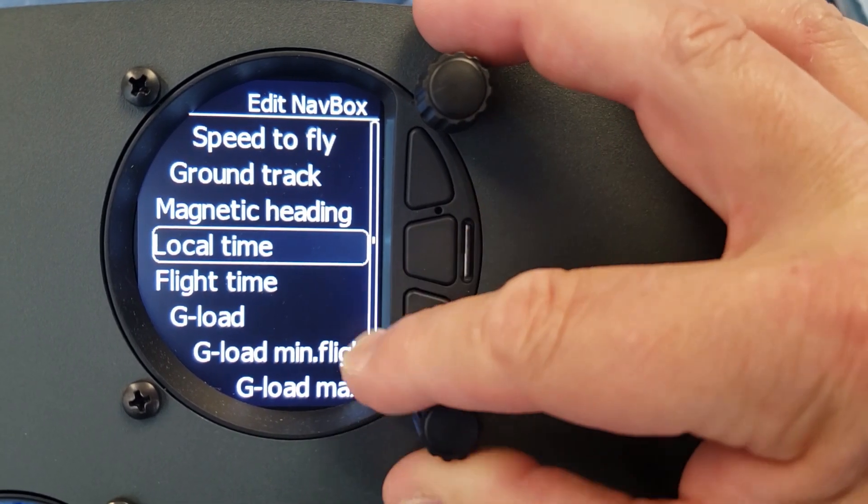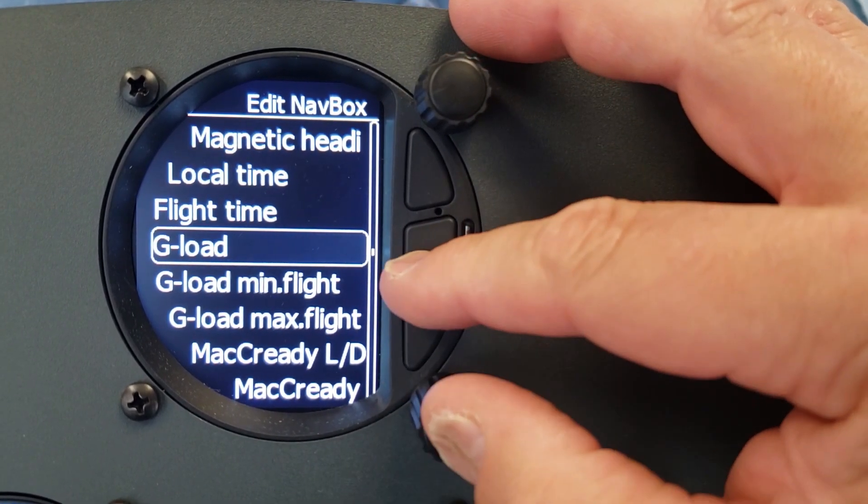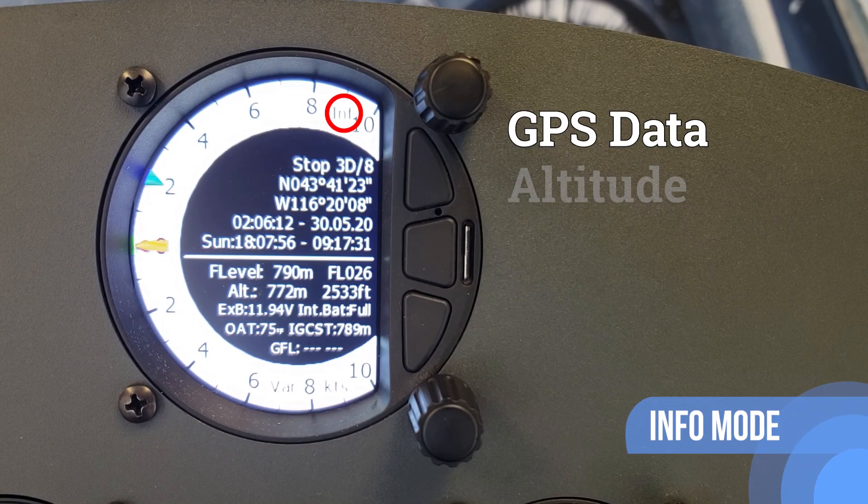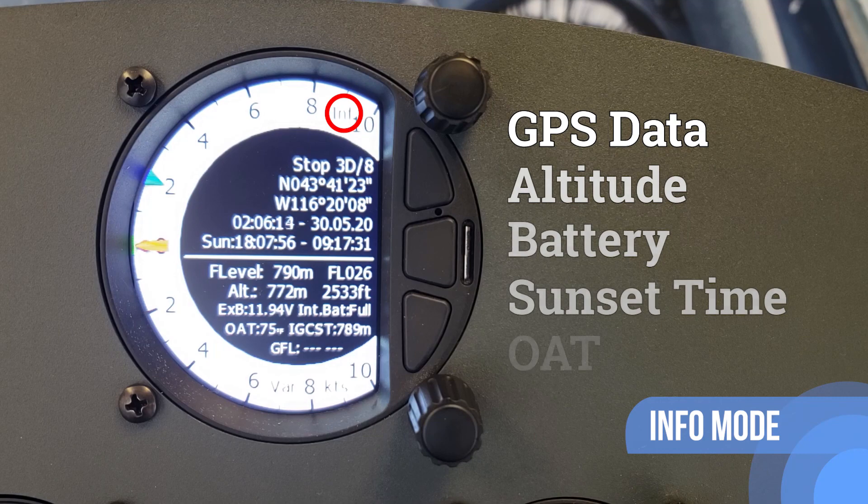The S100 has operating modes selected by a push-button toggle. Info mode has GPS data, altitude, battery, sunset time, and outside air temperature.